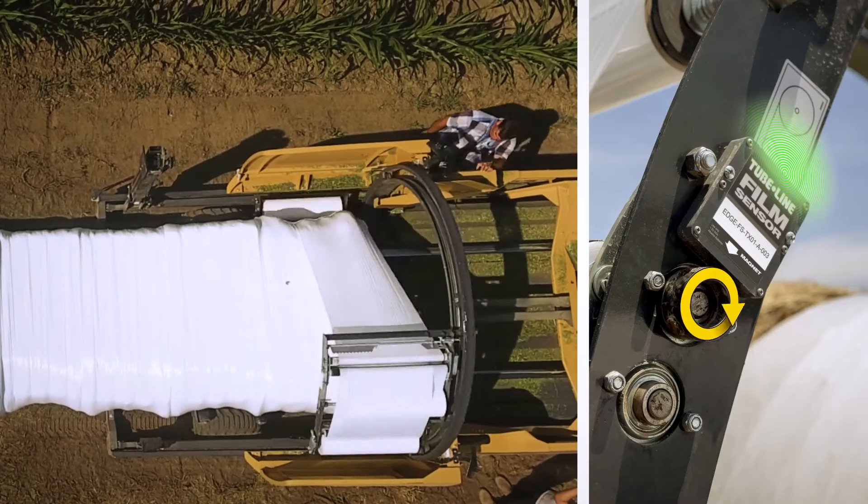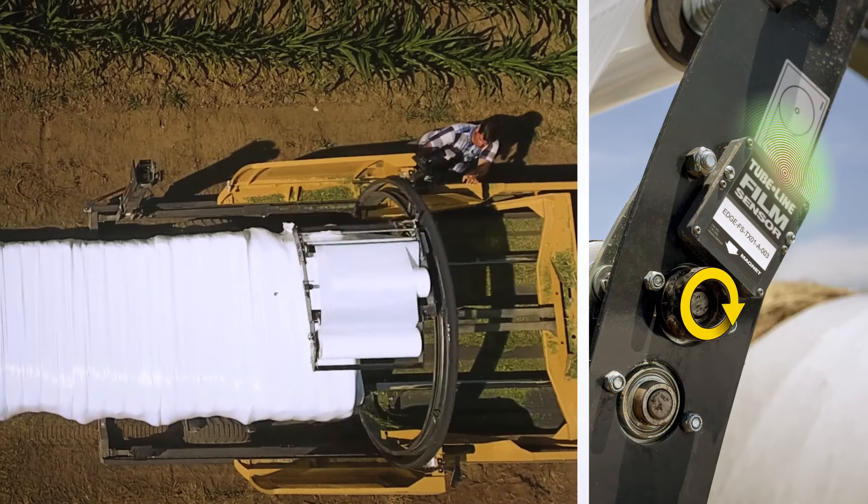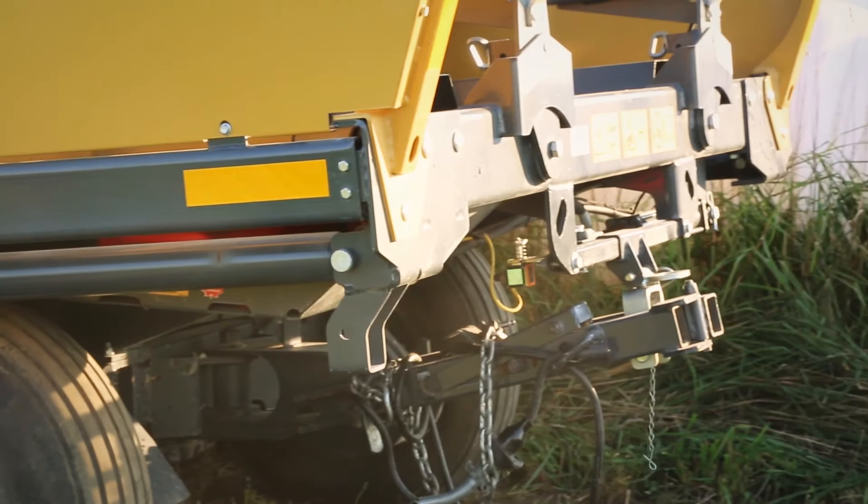The film carriers can also be fitted with our optional magnetic film sensor that automatically shuts down the wrapper's hoop in seconds when it detects a break in the film, or when the wrapper runs out of wrap, ensuring a proper seal in your line.